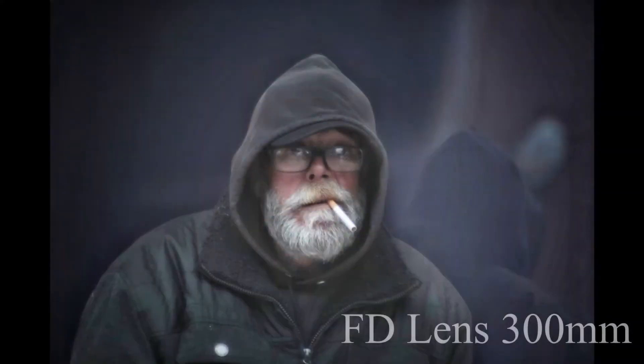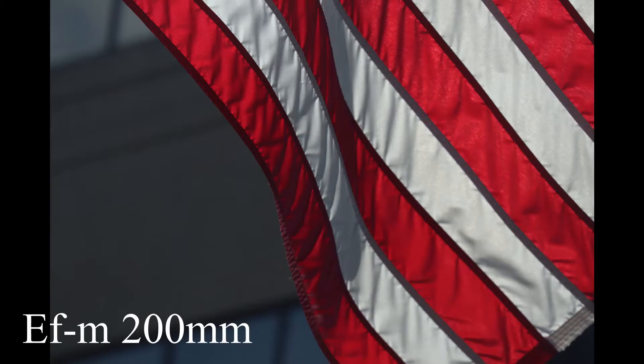What's up guys? Today I'm going to be comparing the FD 60 to 300 millimeter film lens from Canon to the more modern EFM 55 to 200 millimeter lens.